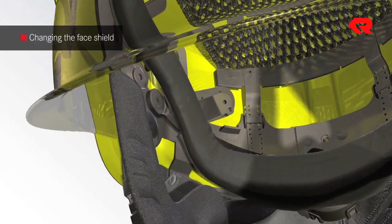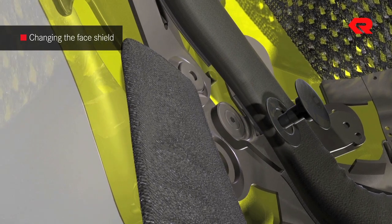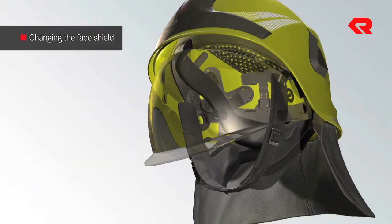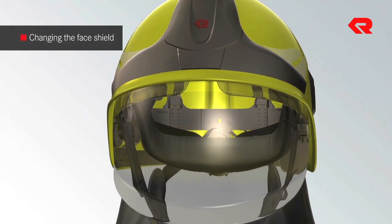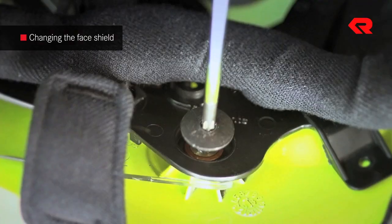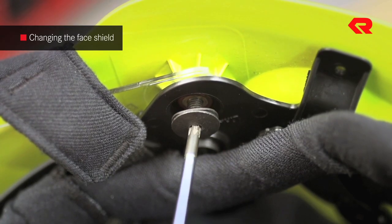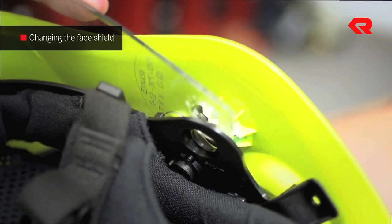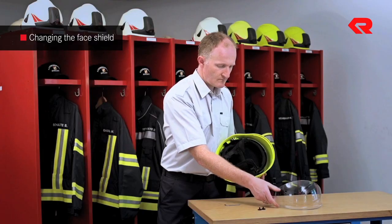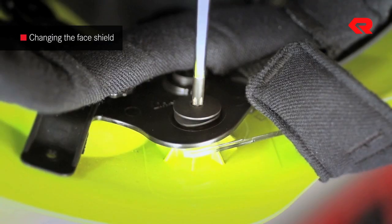Service. Changing the face shield. Take out the main screws on the left and the right. The shield can now be detached. Next, insert the new shield and put the two screws back in.